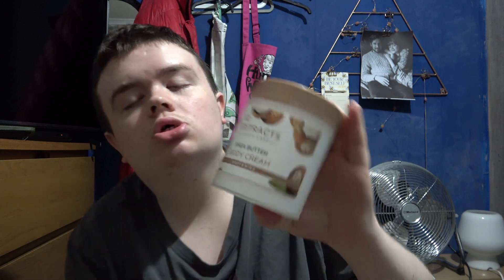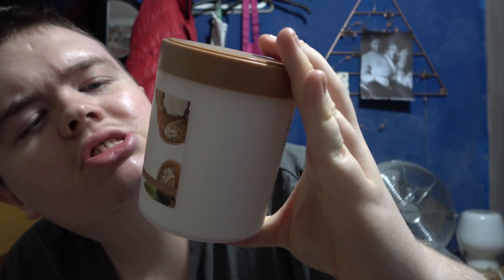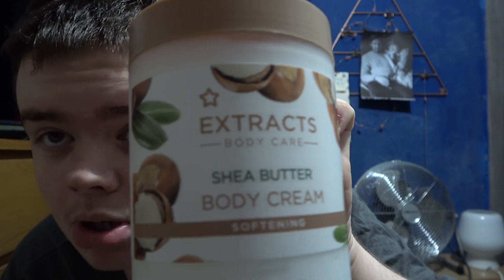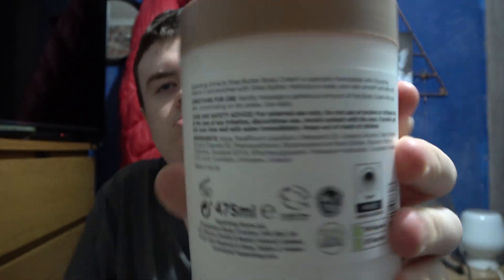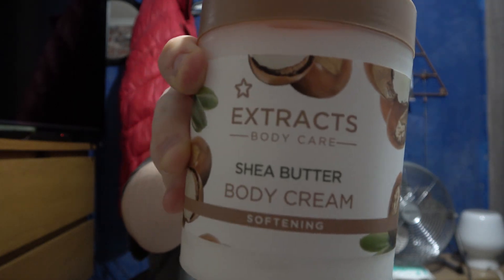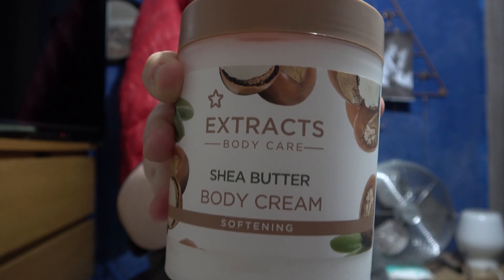I don't use this a lot, I've never really used it much. I think it's very moisturising. So this is Extract Body Care Shea Butter Body Cream. It's not a body butter, it's just a body cream, but I really like this because it's got a nice smell. You can also get this with the body — with the shower gel — which is really good actually. So if you like shea butter, this is your favourite.